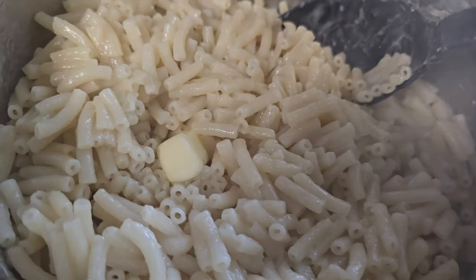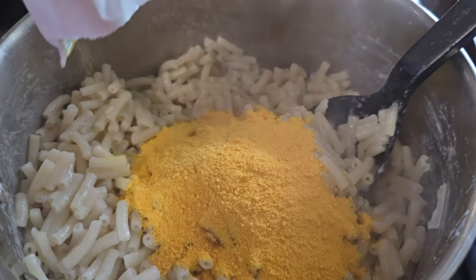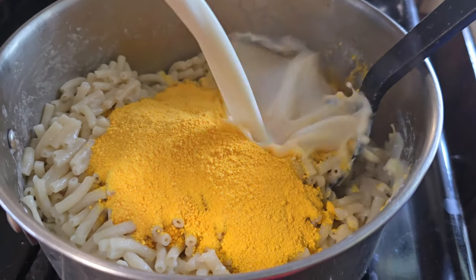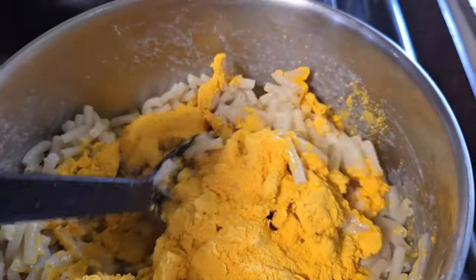Then we add the cheese once that butter's melted, and that looks so good — makes you want to just lick the dry cheese. Then we need to add some milk, glub glub. And here comes the special part: we stir.